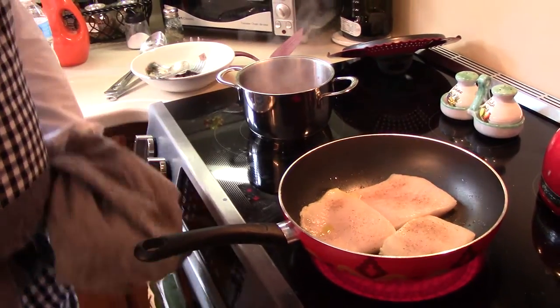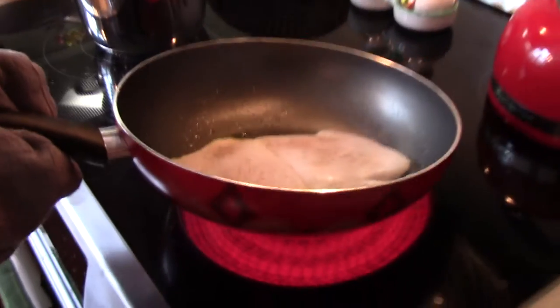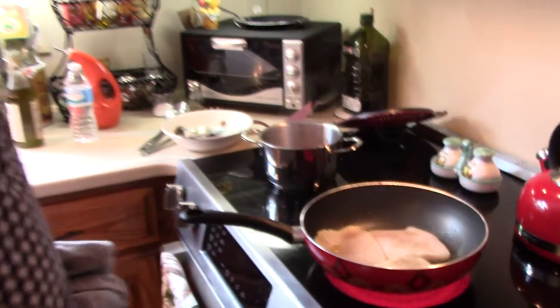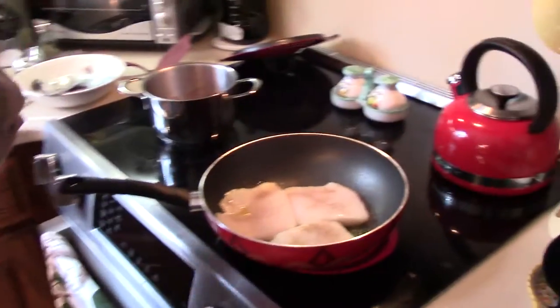I'm cooking the halibut that will be kind of hand-seared or hand-fried. The pan will be very hot, and that way the halibut will not lose the water and the juice — the juice of the halibut will stay in.